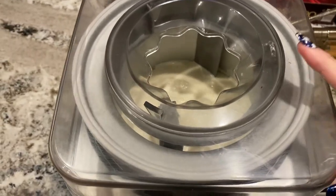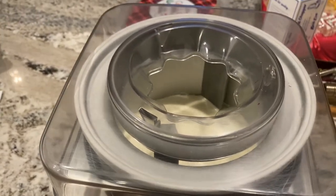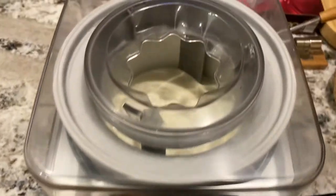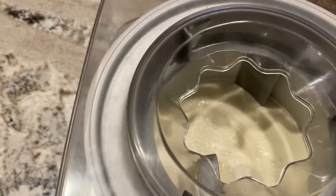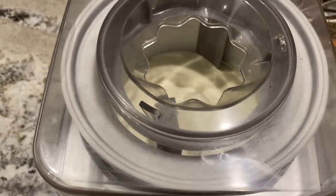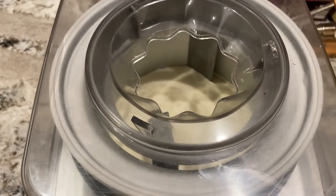It's started churning. Since this is a pretty simple basic model — two quarts — all it has is the on and off dial. I will set an alarm on my phone because I'm not going to sit and watch this for 20 minutes. It is actually cool to watch because you can watch it slowly freeze, but I got things to do — a hockey game to watch. So I'll set my phone for 20 minutes and come back.